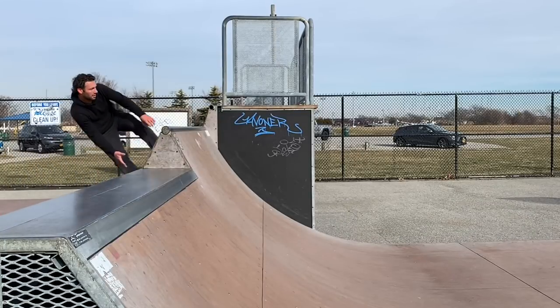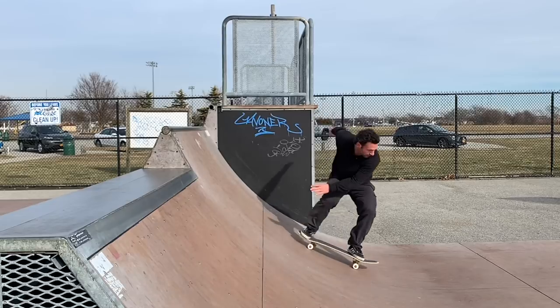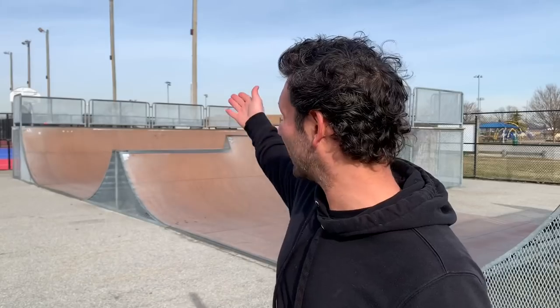I've been able to do hand plants over a spine, but to me that's two completely different tricks. When I launch over the spine I'm basically just dropping my hand down, kind of holding the coping and pushing myself over. When you learn it on a ramp where you're going to have to come back into the transition, it's like two completely different feelings.